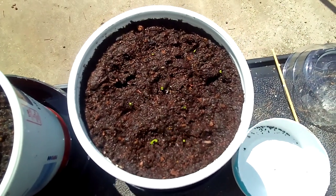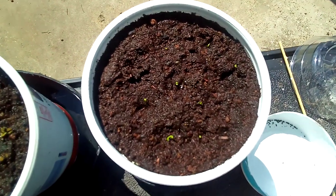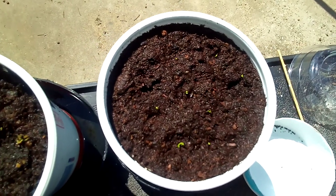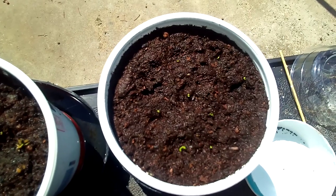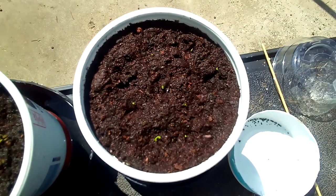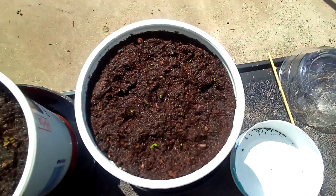I thought I'd try to do a video on planting Venus flytrap seeds. I planted them August 11th and now it's August 31st, so about 20 days. I planted 9 seeds and 8 of them have come up, so 8 out of 9 isn't bad.